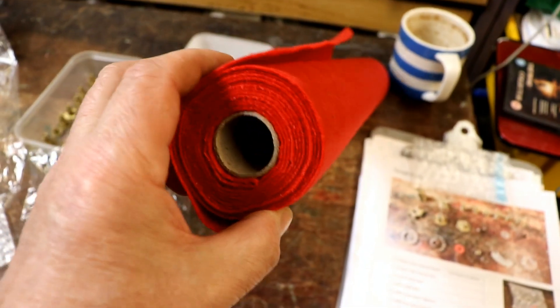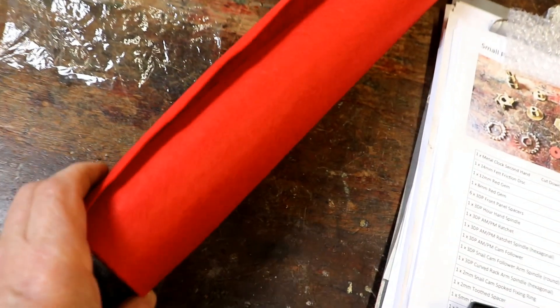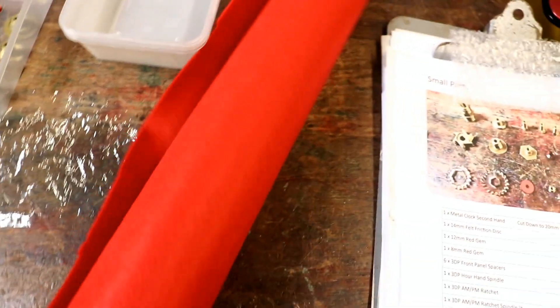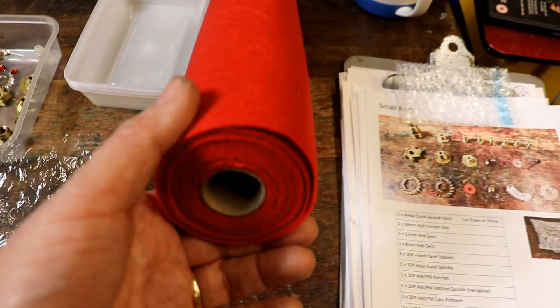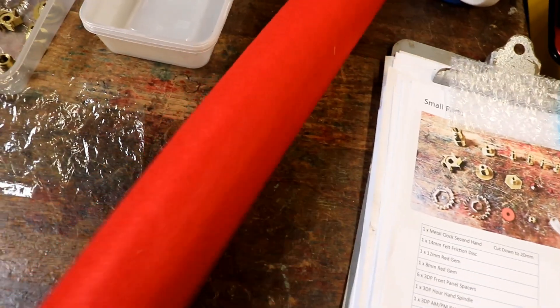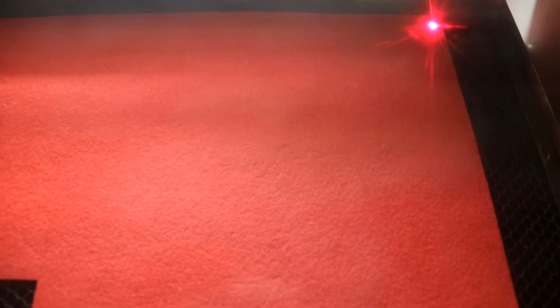Buying felt on a roll - a four metre roll - is so much cheaper, incredibly cheaper, than buying those poxy little small art craft sheets. I can't remember the exact cost, but I think it's something like £5 for a huge roll like this, whereas the individual sheets are something like £1 each. It's absolutely ludicrous. Anyway, let's cut the felt out.